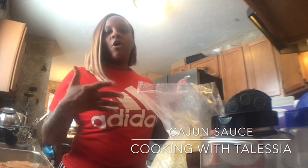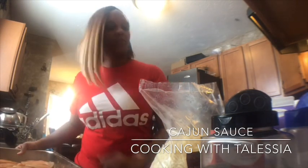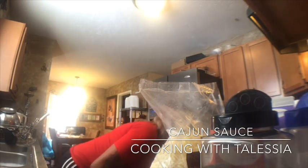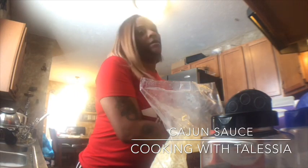So you don't want overcooked noodles. The meat — someone is getting this dish — it's some tilapia, so I'm gonna go ahead and put this in the oven. I have down in the description how to season the meat, so it'll show you how I season the tilapia.